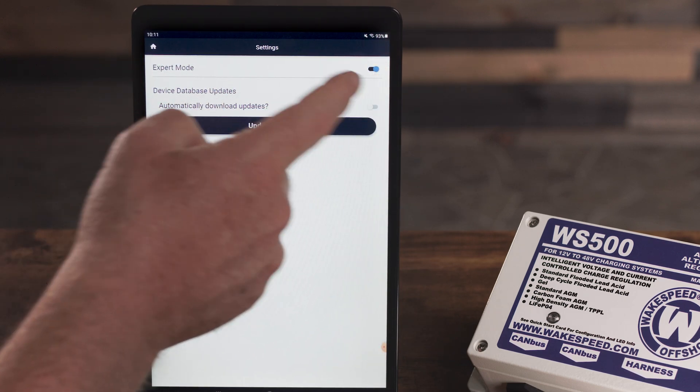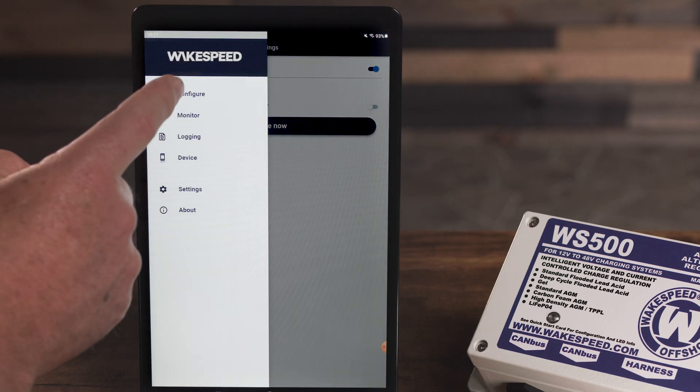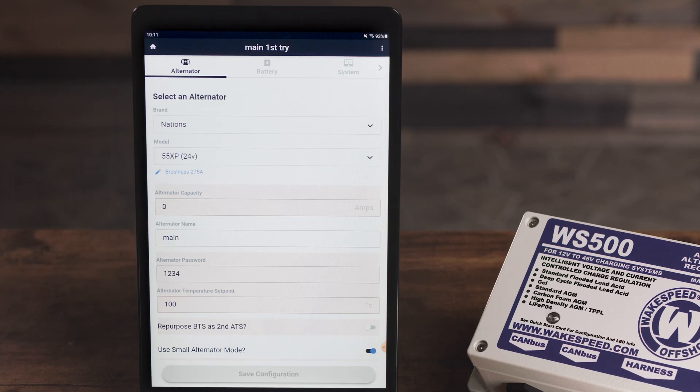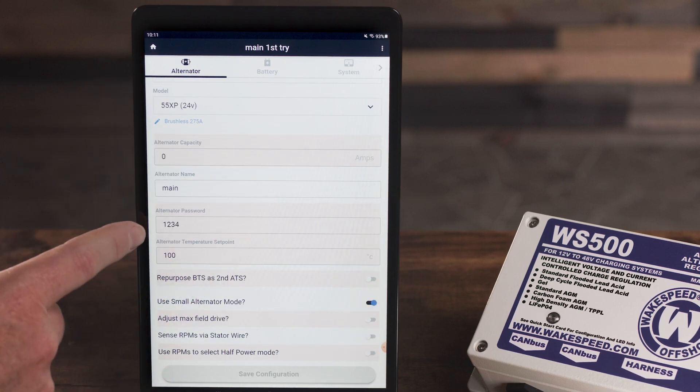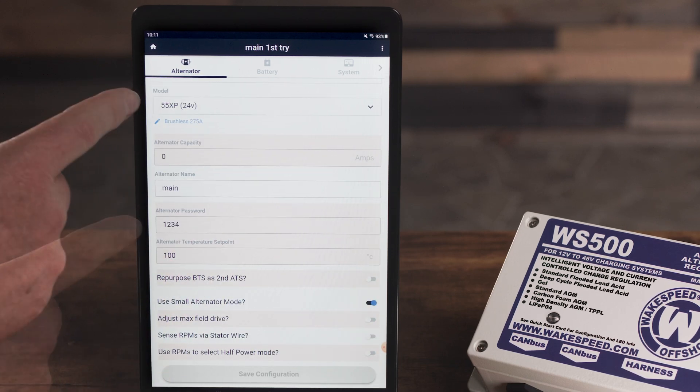Items previously unavailable, shown in grayed-out colors, will now be shown. For example, you're able to set a password for the regulator. What's the ultimate temperature set point? Normally that's defined by the manufacturer, but you may want to choose to run it a little hotter. You can do that here.